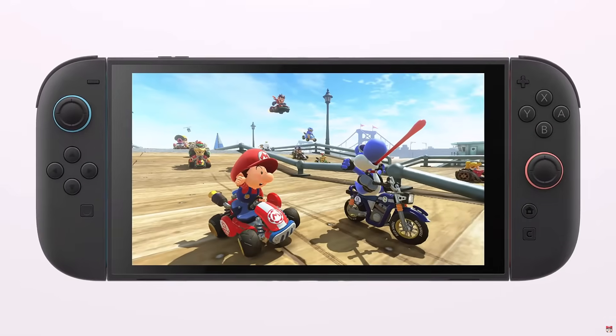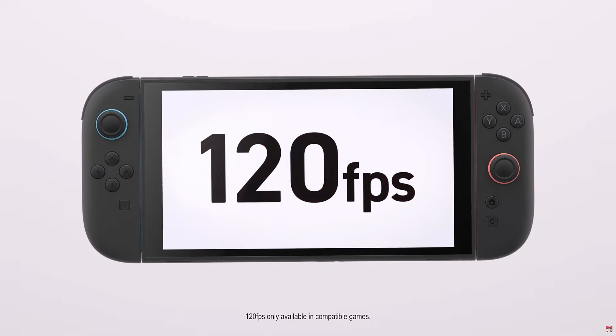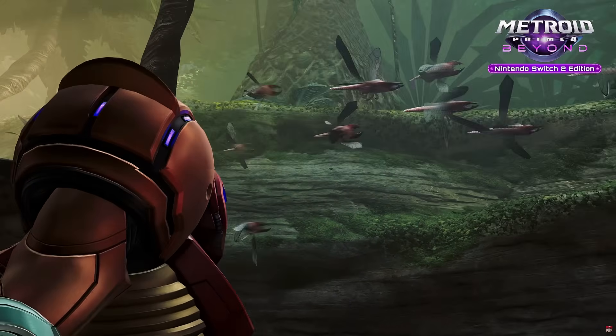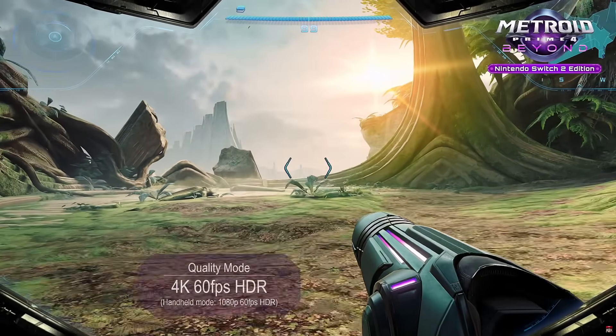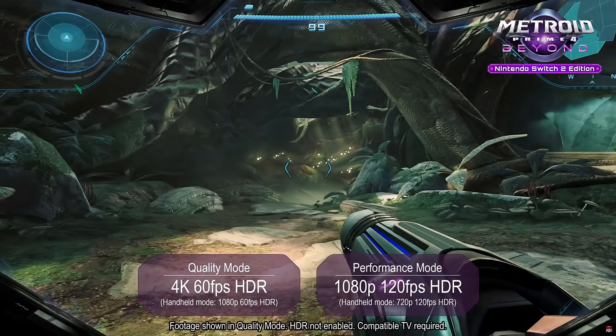Knowing that it is a VRR panel means it is actually an eDP panel, so other PC handheld makers may be able to leverage this screen. Having a 7.9-inch 1080p VRR panel with HDR10 support is interesting. Up to 120Hz with variable refresh rate is excellent — we already saw Metroid Prime 4 in handheld quality mode supporting 1080p at 60, or a performance mode of 720p at 120fps. VRR means it will fluctuate depending on the game scene, but it's really awesome to have that in a Switch handheld.